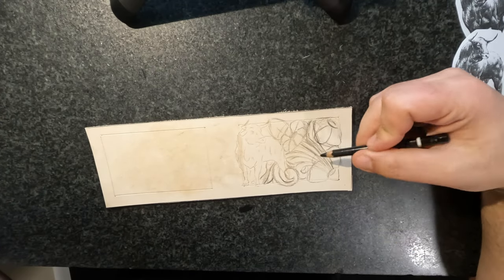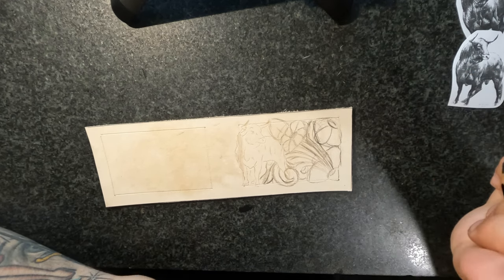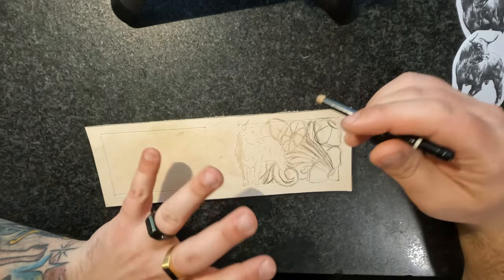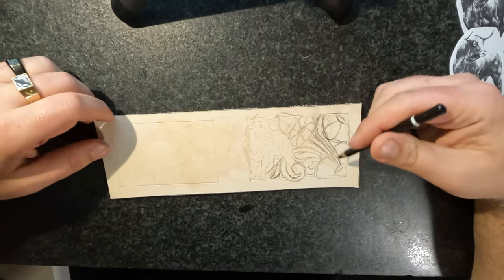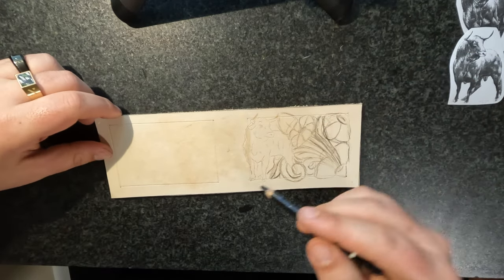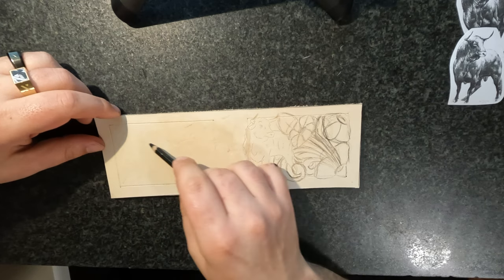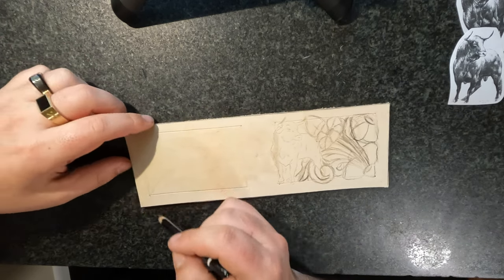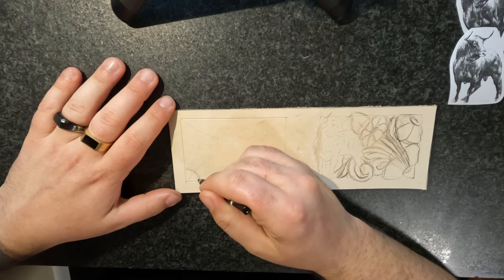I know it looks really sketchy and maybe a little scratchy and hard to see, but it's all part of the plan. I really like to draw lightly and sketch and mold and sculpt. We want a nice balance — so because we have floral coming out from this corner, I like it mirrored. So we're going to do another corner flower.